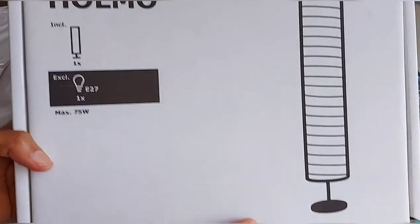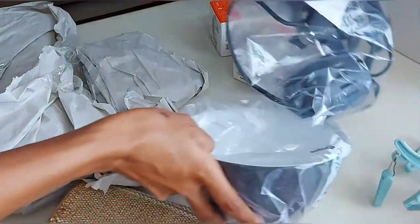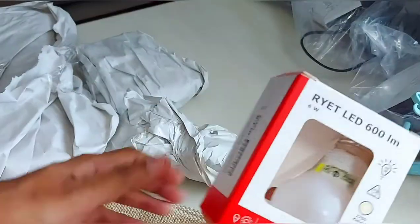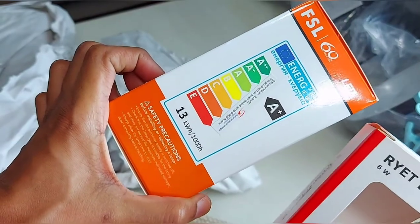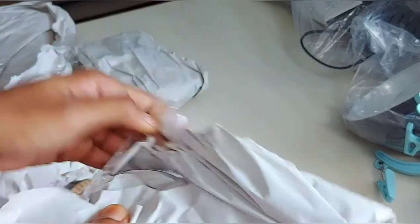There is a lamp in this box. We can fix it in the kitchen. We can use a table lamp. There are two bulbs. This is a study table. We can use it in the study table. There are two bulbs.